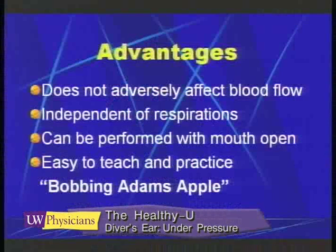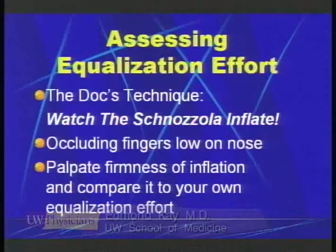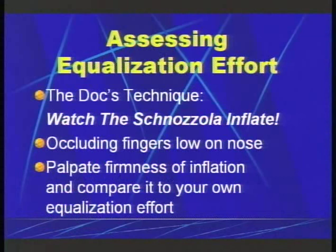My Adam's apple is going up and down because my whole larynx and tongue are moving up and down — that creates a piston effect pushing air right back into my middle ears. That's the Frenzel maneuver. The advantages are that you can do this during any phase of respiration; it doesn't have to be with a full chest. It does not affect the venous return to the heart, and it can be performed with your mouth open, like with a scuba regulator. I call this 'bobbing the Adam's apple' as a way of teaching the technique because you can see your Adam's apple moving up and down in a mirror.